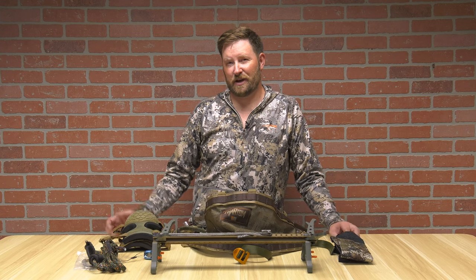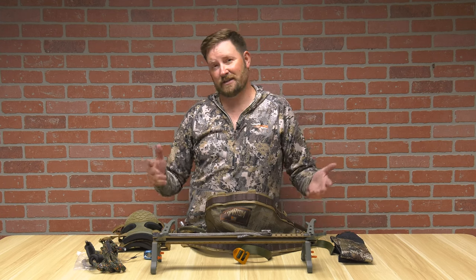All this equipment is available on pyramidair.com. Let's take it out and see how you use it.